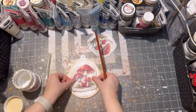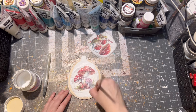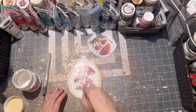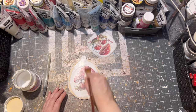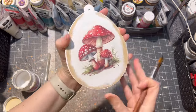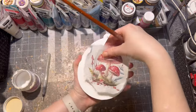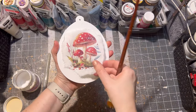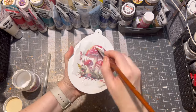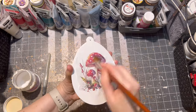First I applied a little bit of decoupage glue onto the egg itself, then I placed the image, and then I glued it with more decoupage glue — making sure there is no excess, because that will dry out white, not clear. I glued both sides at the same time, making sure the egg was not lying flat, because that way I would only be doing one side at a time.